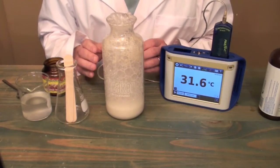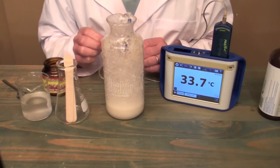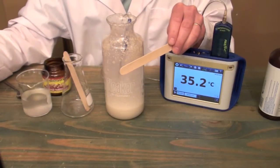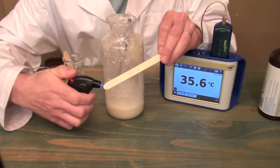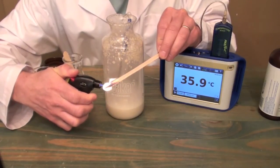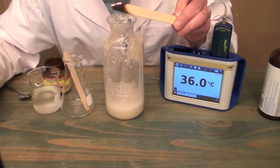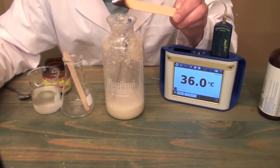Now another thing that we can do to confirm that we have a decomposition reaction is remember that when hydrogen peroxide breaks down, it turns into water and oxygen. So we can test for oxygen by using a glowing splint. This you do not want to do — it should only be done in a laboratory by a professional because it involves an open flame. So what we do is light a splint and get it to the point where it is glowing hot. There you can see we have a glowing splint, and if we put this in the presence of oxygen, it should burst into flames.